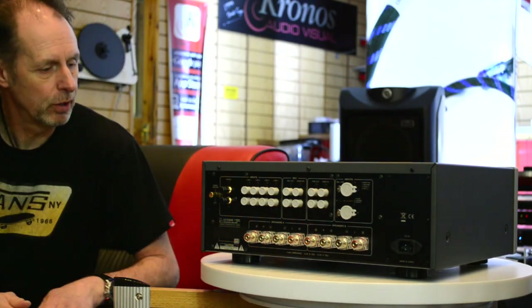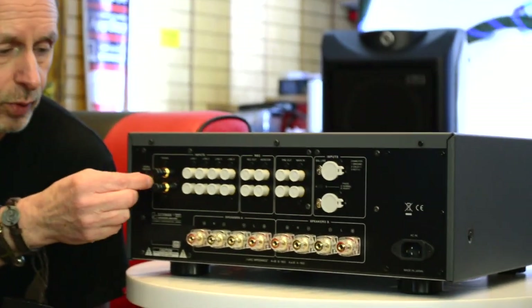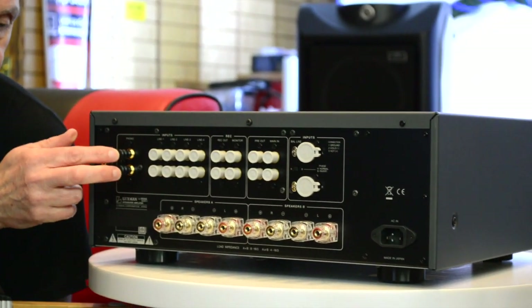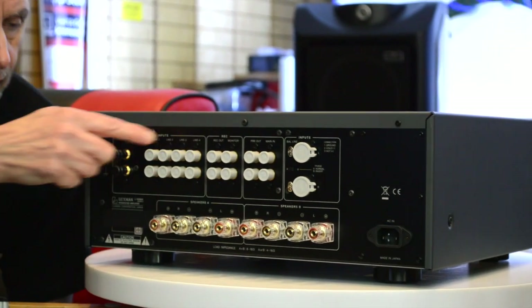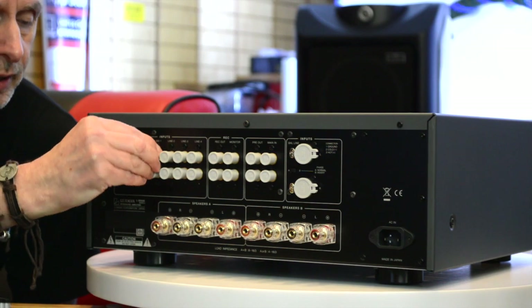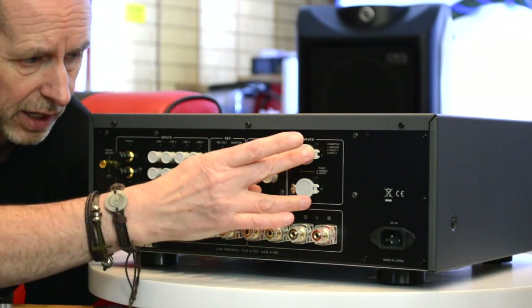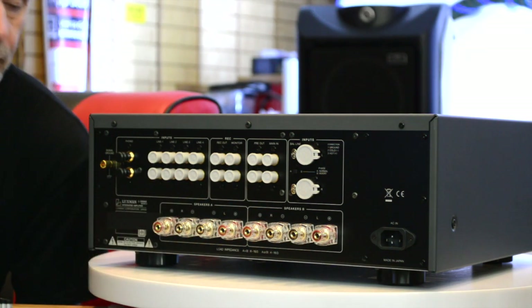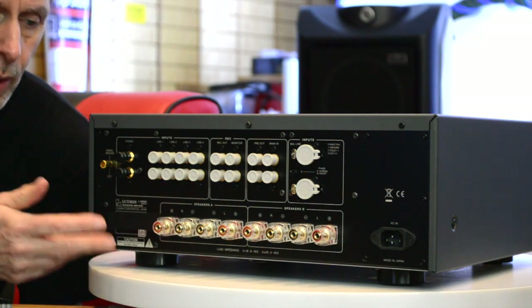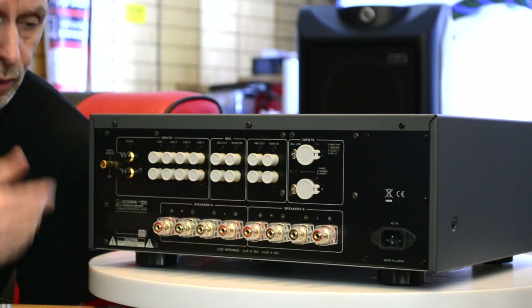Looking at the back of the amplifier, you'll see the moving magnet and moving coil phono stage we mentioned before. This is fully switchable for moving magnet and moving coil cartridges, fully adaptable. There are a number of other RCA inputs, and there's also one XLR input as well. You'll also notice there are two sets of speaker outputs, so you can bi-wire to one set of loudspeakers or run two sets of speakers off the one amplifier.